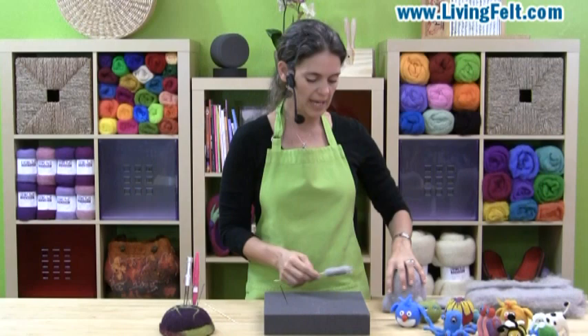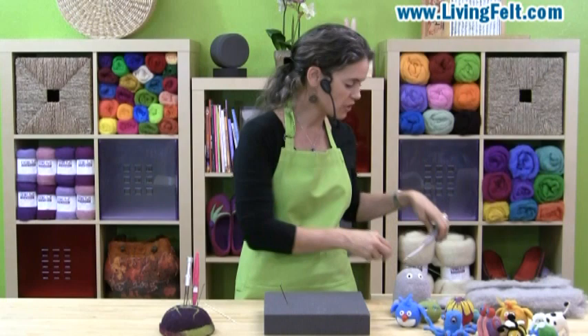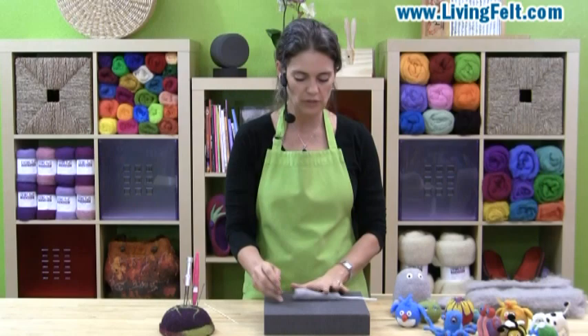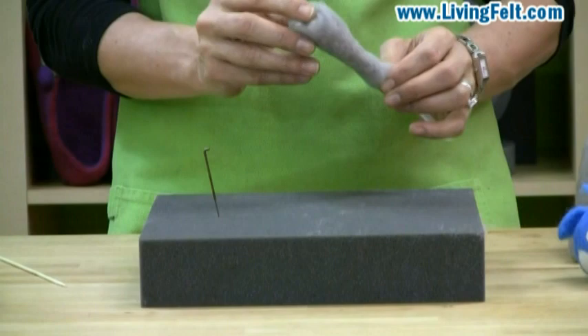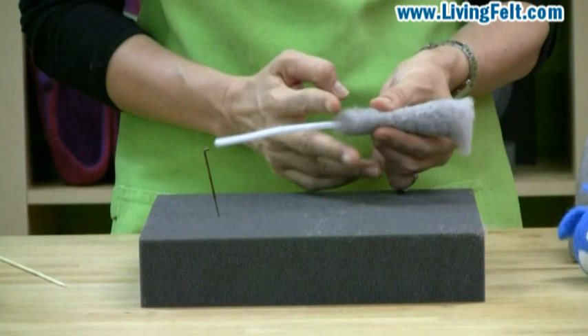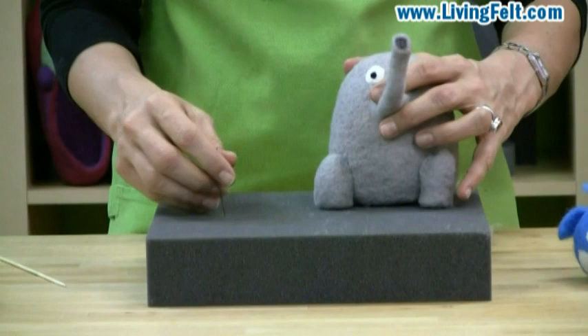You can also make a tube on an armature wire or even a pipe cleaner. Here I've started a tube on a pipe cleaner — you can see how big and lofty it is. I'm still needle felting and shaping it, and this is going to be the trunk of our elephant. I'm keeping this end loose and compacting the other end. Once you get it down to shape, you cut it off the pipe cleaner. Here I've made the snout on a little floral armature wire, and I can just attach it right to the face.